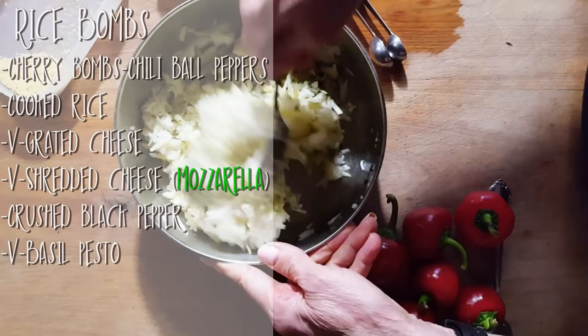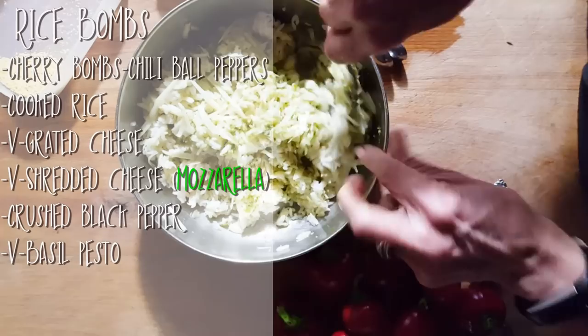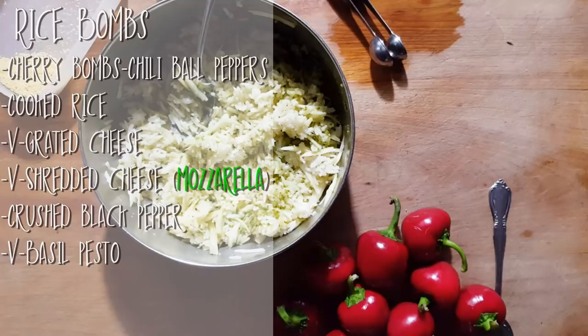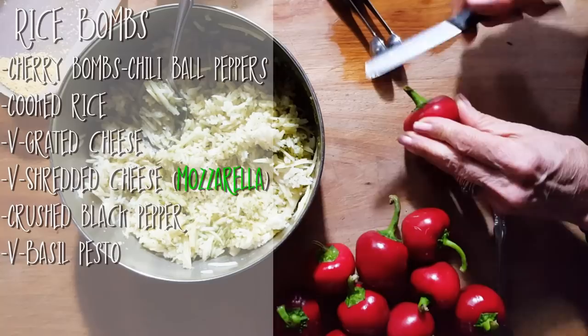Maybe a little extra rice. If there's too much rice, if I over-dress the rice, it's not a problem — just pop it in your mouth. But this should be good. So what you're going to do is get your pan ready.